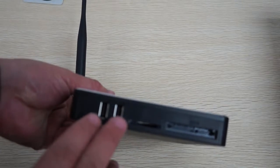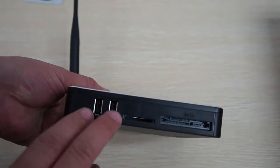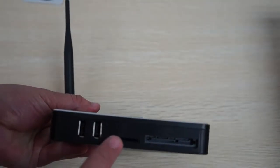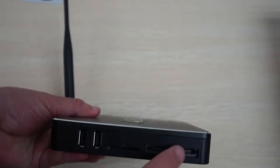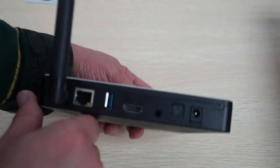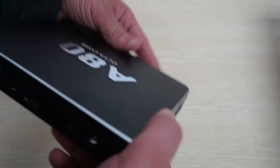On the side there are another 2 full-size USB ports, so 3 full-size USB ports total, plus an SD card slot and an eSATA port. This is like a monster — it's compatible with anything.